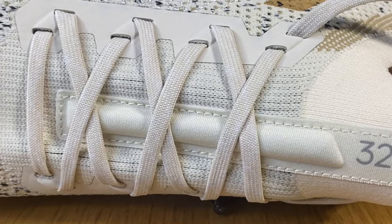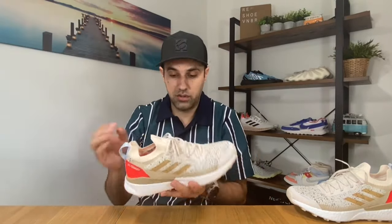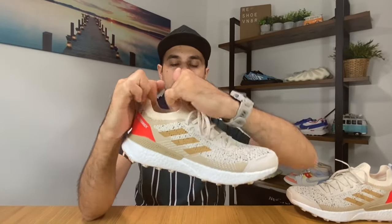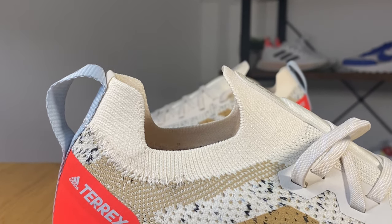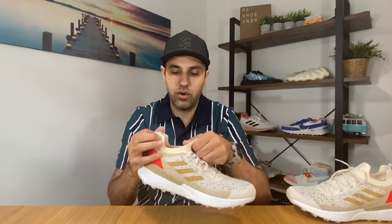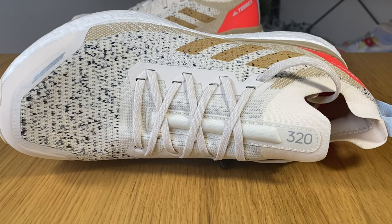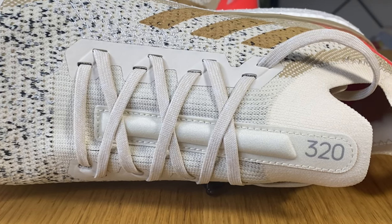For the lacing system, we don't have any cage but we have this very nice rubberized material which acts like loopholes for the Prime Knit. The shoelaces feel a bit longer than usual, but not everyone will have a problem with that. As this is a sock-type shoe, we have this very stretchable material at the ankle — for the first few uses it was hard to put them on, but in time it will give.